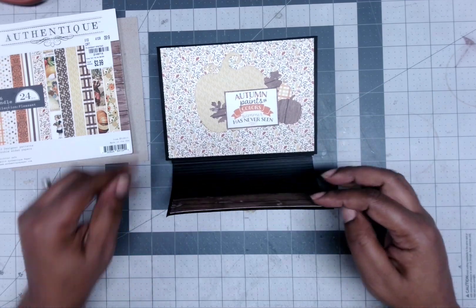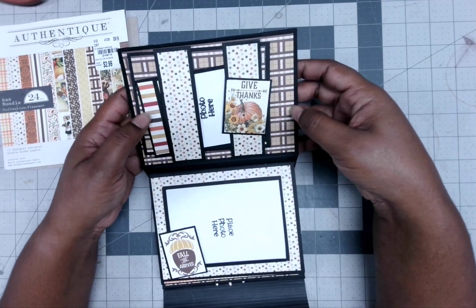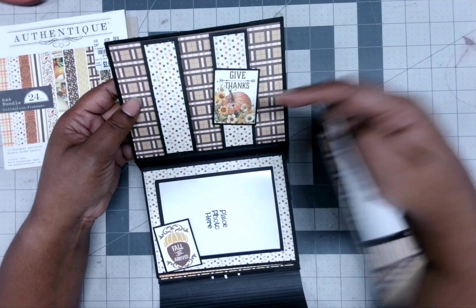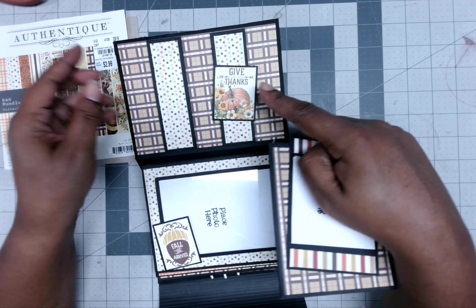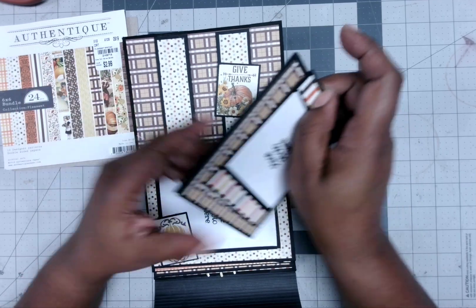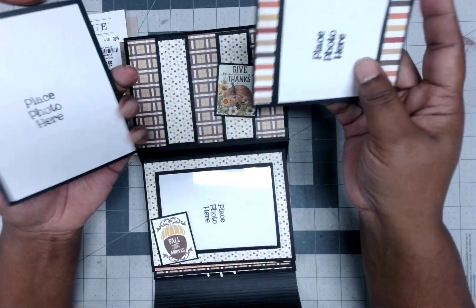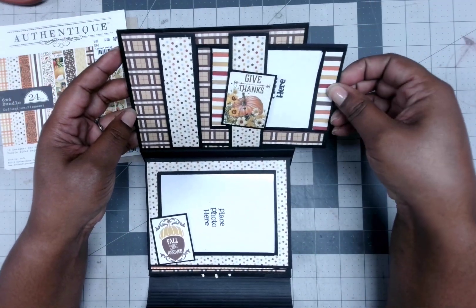So you pull this down and lift this up. Up here at the top I have two belly bands. I just have this right here — it's a little cut-apart sheet, and in here it says 'Give Thanks.' I just put some photos in there, and then this little photo mat I got stuck behind those two belly bands.